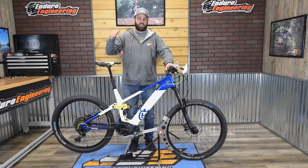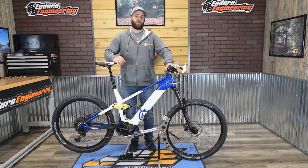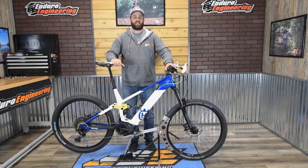Hey guys, Logan with Enduro Engineering. Here we're going to give you a closer look at our new mountain bike stand that we offer for mountain bikes as well as e-mountain bikes.